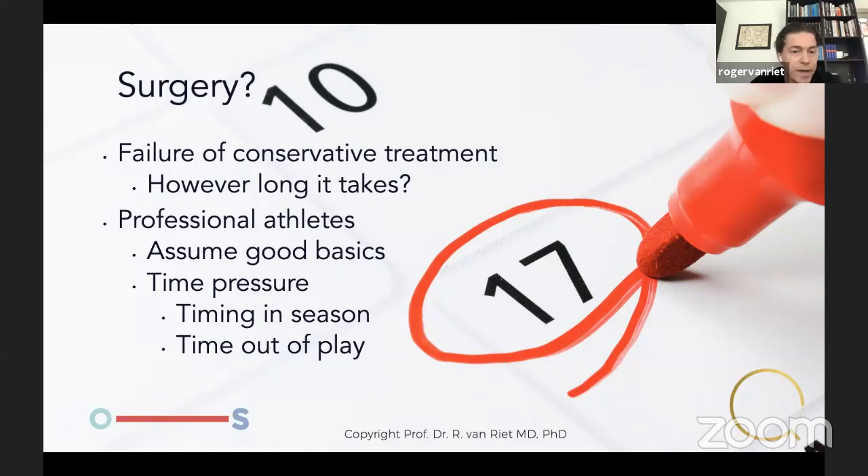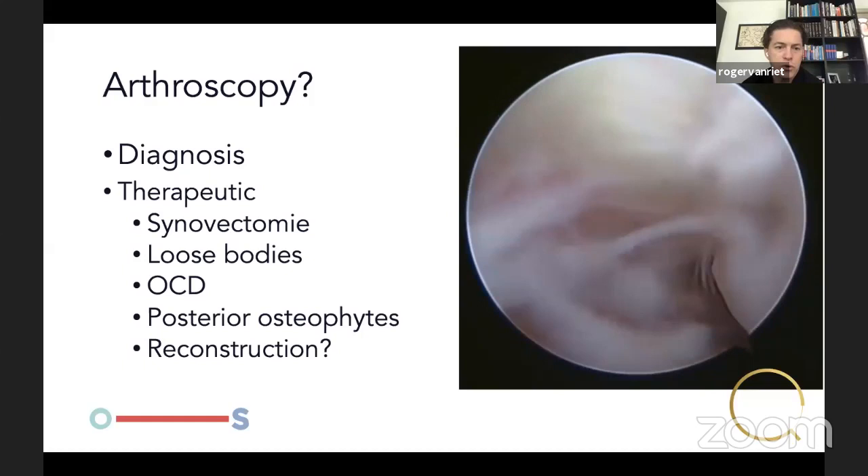When do we do surgery? Failure of conservative treatment — however long it takes. We try to avoid surgery with physio, exercise, strength training, technique review, and in tennis players we look at racket and grip. We work together with their trainers. Unfortunately, most professional athletes already have good basics, and the timing pressure within the season is a major factor. Patients will be out of play for six months to a year even after MCL reconstruction.